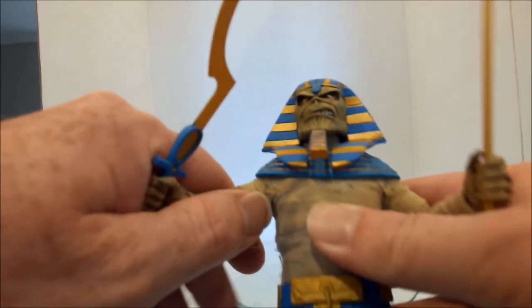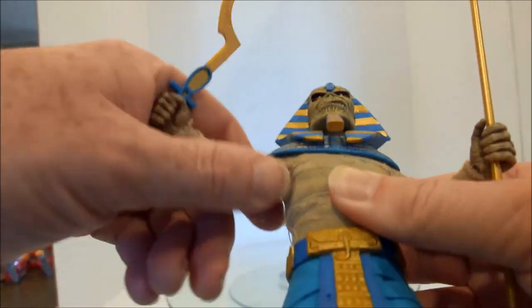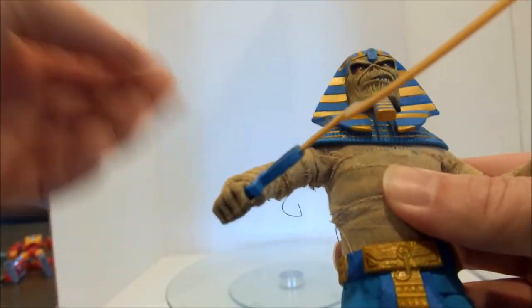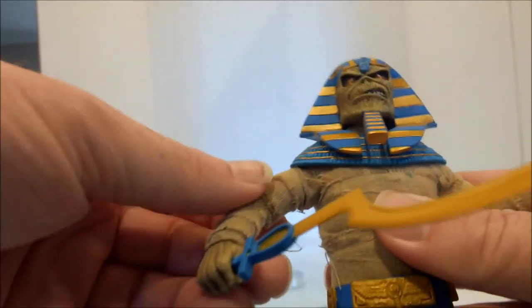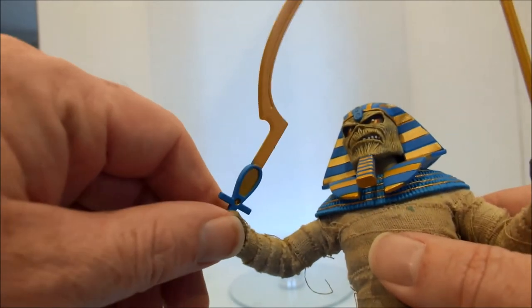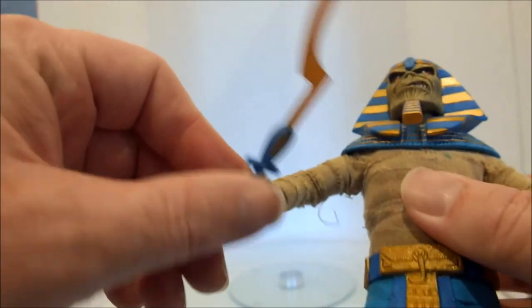The arms go out and they do have a bit of spin, but they are bandaged so it is really limited. It really is more like a poseable statue, I think, because of the clothing.